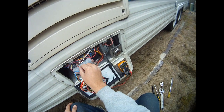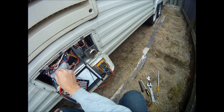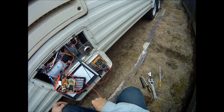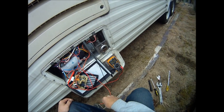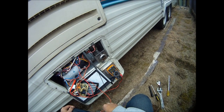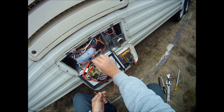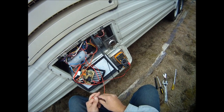You'll hear it click and you'll see the voltage. Nothing. Now it goes. Now it'll stay lit. It'll only pop when I kick it off. But it won't do it on its own.